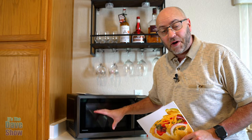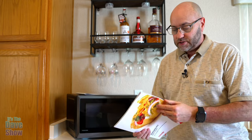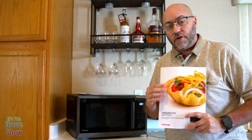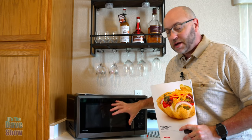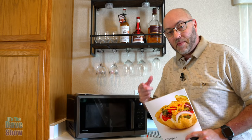So there you have it — a quick look at the Toshiba seven-in-one microwave. This thing does a lot, but please read the instructions and the manual, and don't forget these recipes — the food looks really, really good. If you're looking for a nice countertop microwave that handles pretty much any kind of cooking you'll ever need, this one may be the right one for you.